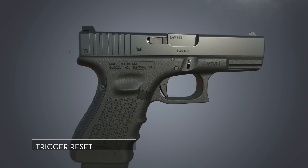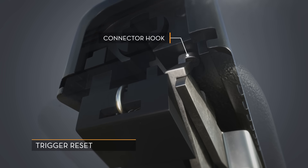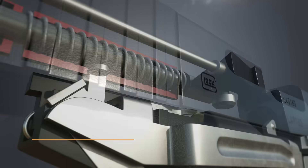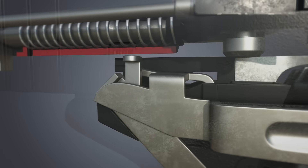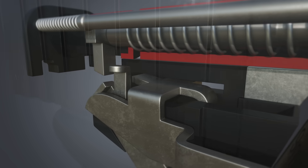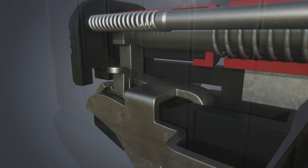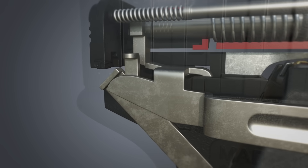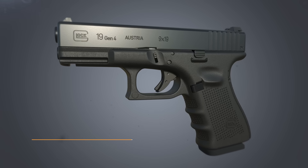As the slide moves back, the hook on the connector is forced inward. This allows the trigger bar to move upward. As the slide returns forward, the trigger bar is then able to retain the firing pin. Releasing the trigger allows the connector to move back into place again, enabling the downward movement of the trigger bar.